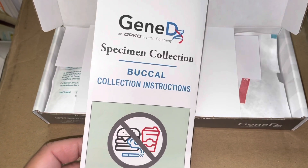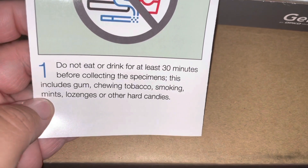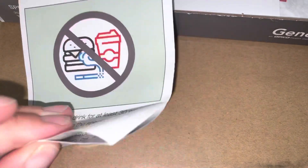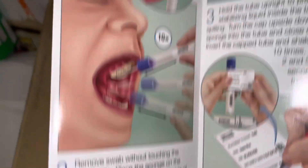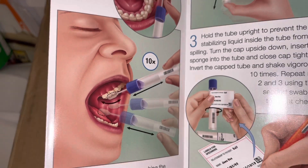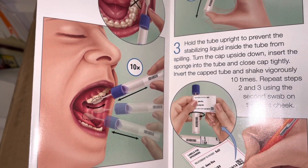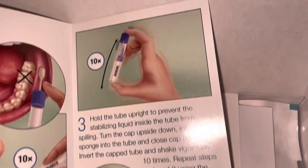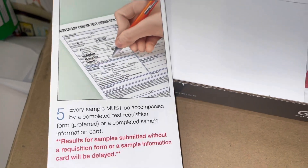First, we have the specimen collection instructions. I'm not going to read them, but I am going to show them in case anybody wants to pause and read them. When I was looking at this picture, I thought this person kind of looks like they're in pain — but it's just a swab, it's not painful.